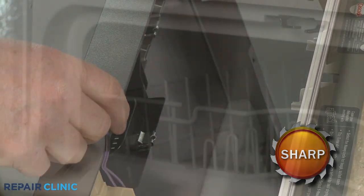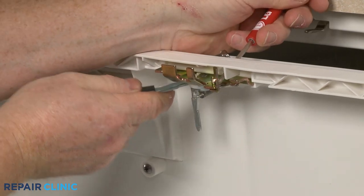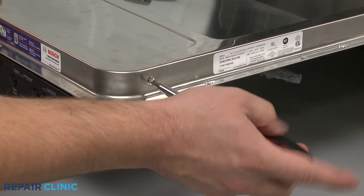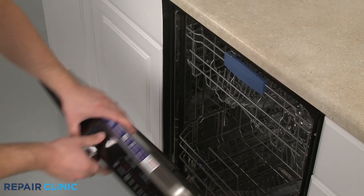For some models, you will need to depress a latch release, then adjust the handle to fully remove the door latch. Other models will require the control panel to be removed as well before you can access the latch.